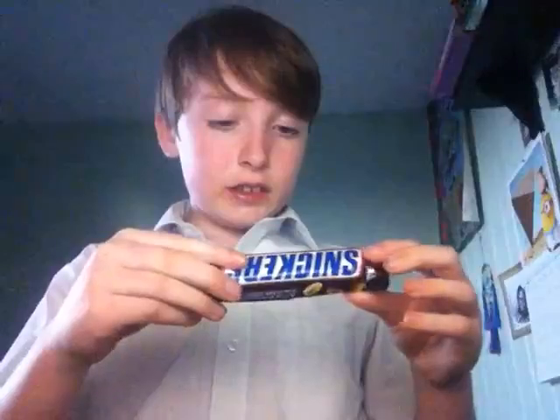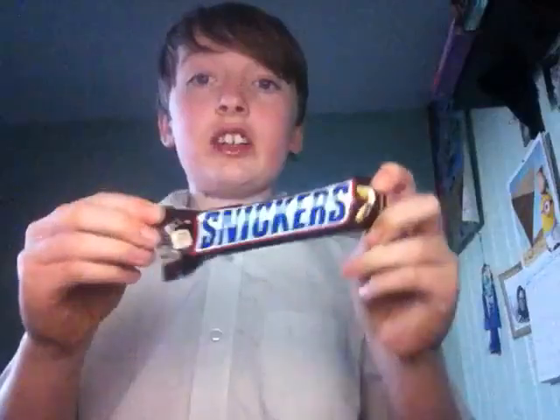Next thing I'll be trying is a Snickers bar. I'm actually being honest — I've never tried a Snickers. I don't mind nuts but I've never thought of eating one. It just tasted nuts. It's quite nice actually — it's actually my second favourite. It's nice.